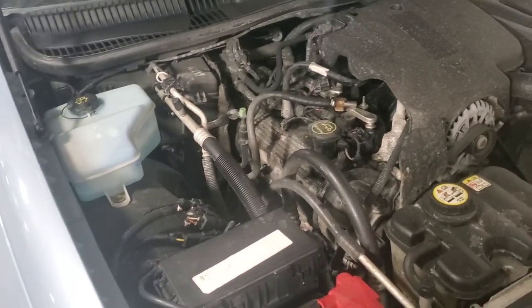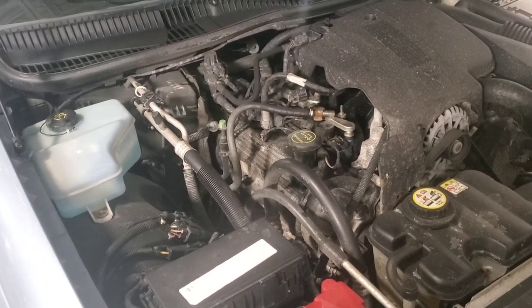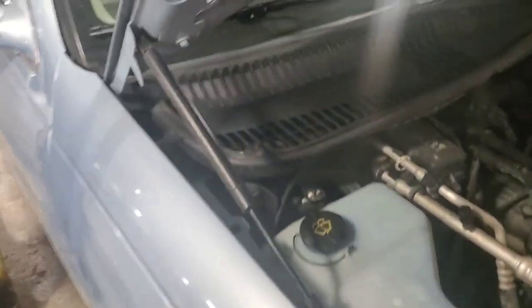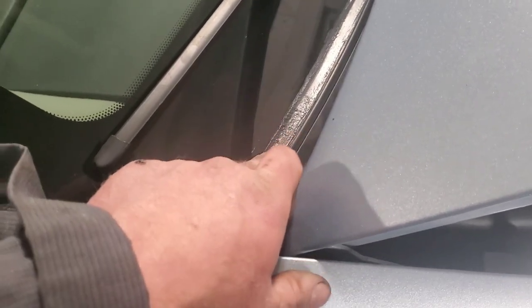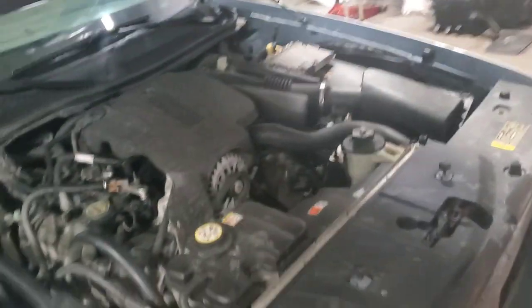We'll get in here in about a week or two — probably the end of this week or next week — I'm gonna run it through the wash right now, but we'll get in here and detail all this engine bay and stuff up. It's set up real nice, real good. I like that nice and clean. Okay guys, that's it — that's all she wrote. That's how you do your spa day services on your Town Car.